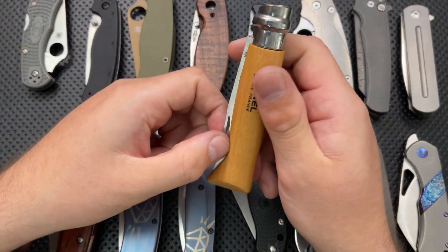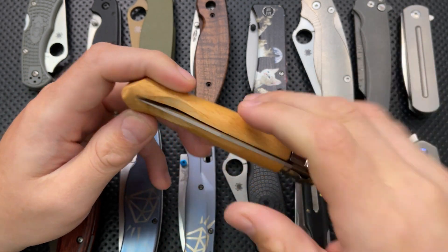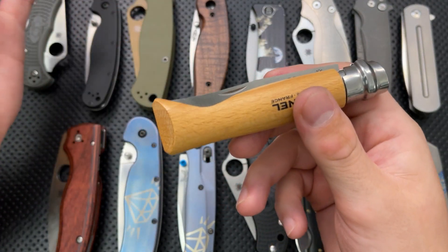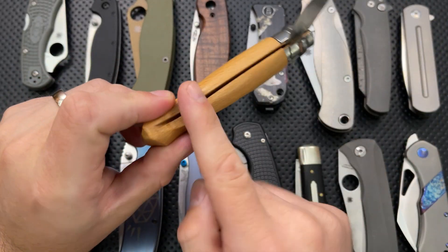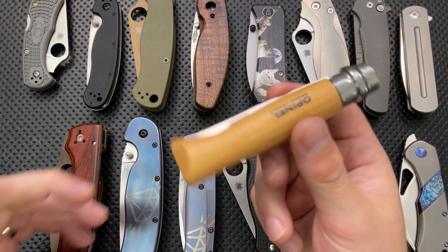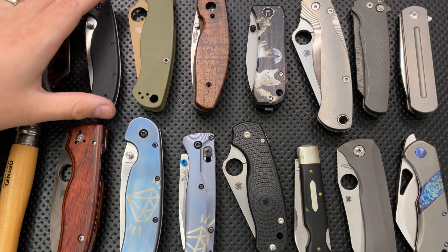Speaking of sandpaper modifications, this is an Opinel No. 8, and I don't particularly like using a nail nick. So I just used a bit of sandpaper and did an easy-open notch on it — just took a little bit out of there, hogged it out, and it worked great. It's a little modification that's not affecting anything particularly important. This is literally just a single chunk of wood, but it's a thing you can do to customize it, to make it a little bit more yours. Opinels are a very good place to start with modding.